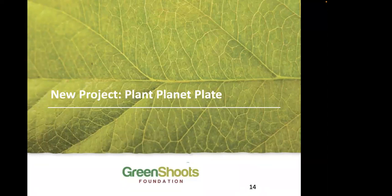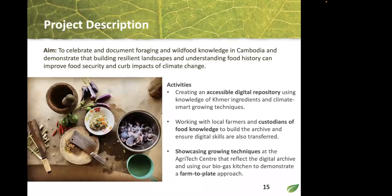This brings me to our new project — Plant Planet Plate. Our aim is to document wild food knowledge and foraging techniques in Cambodia and demonstrate how to build a resilient landscape — one that can give you food and that people and landscape support each other. We want to understand Cambodia's food history, which has a rich and ancient cuisine deeply linked to what is growing there.